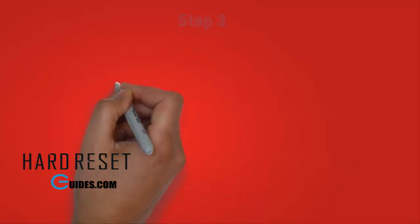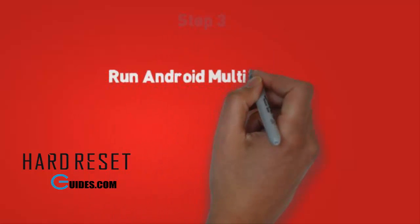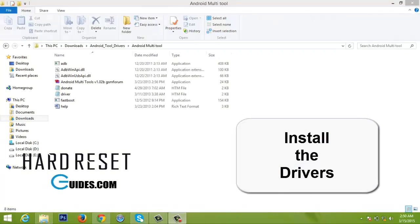Step 3. Run Android multi-tools. Make sure you have installed ADB and fastboot drivers on your PC. Also ensure that you have the right USB drivers and that your phone is detectable by the PC.